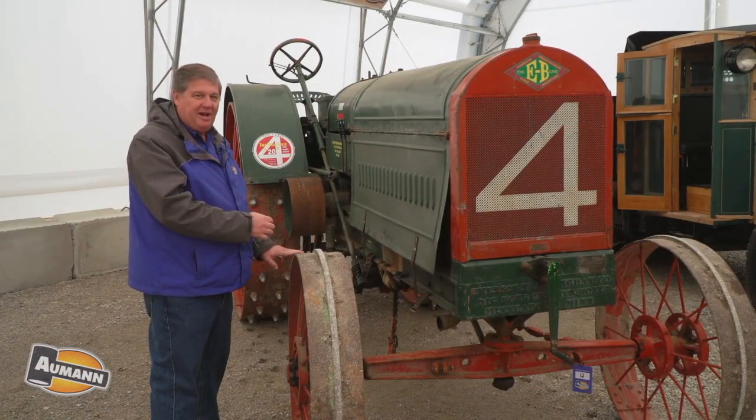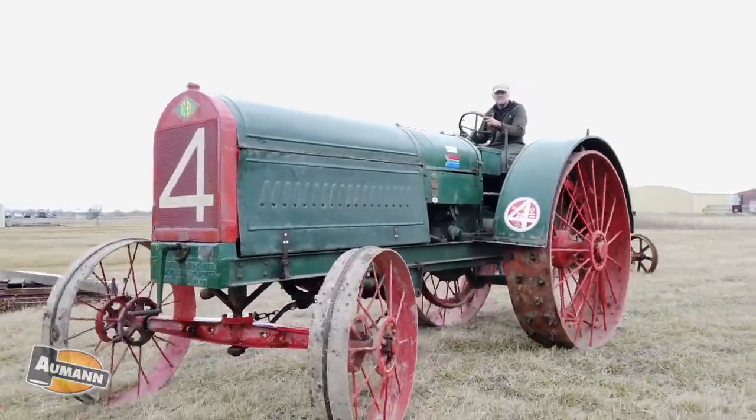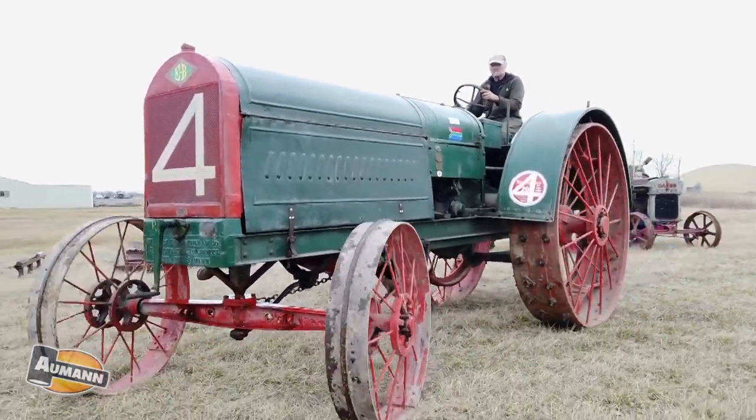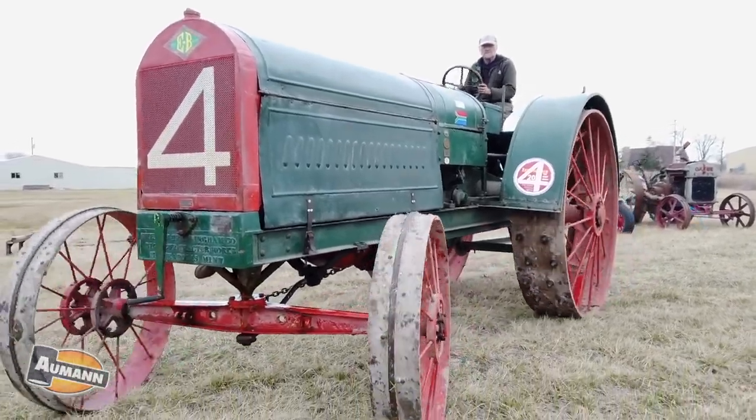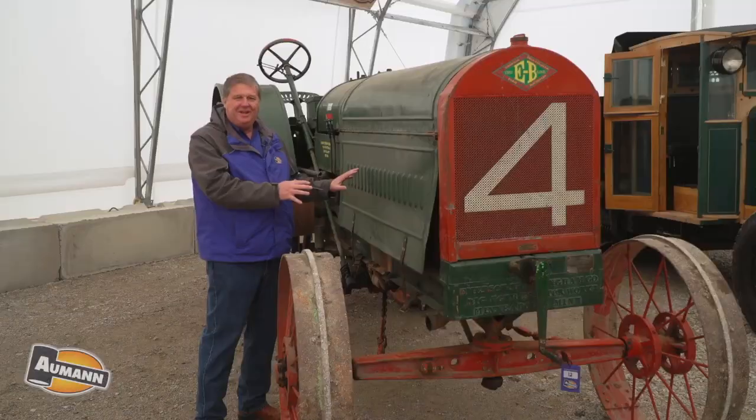This was designed by a designer named Hartso. He designed something like this, and even later he went on to design tractors like the Big Bull, which was just a terrible design. So they didn't even know they had it right initially, but they did.